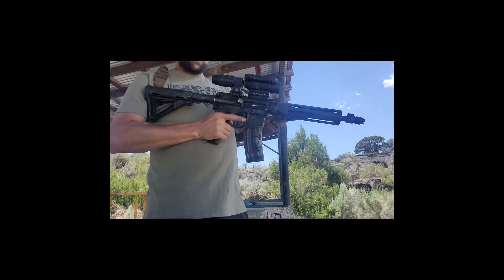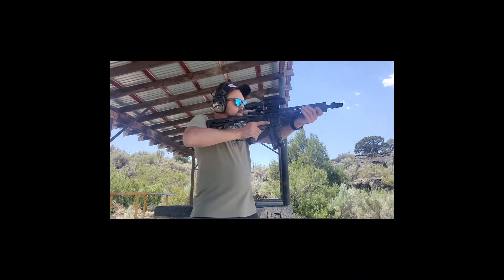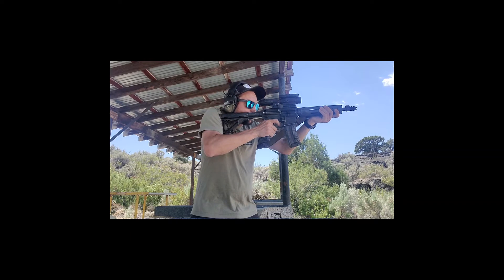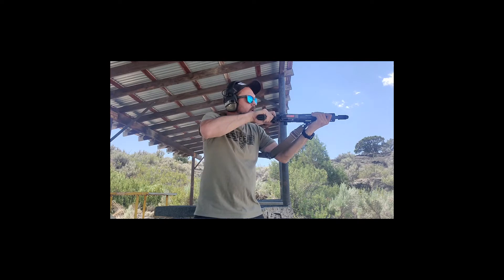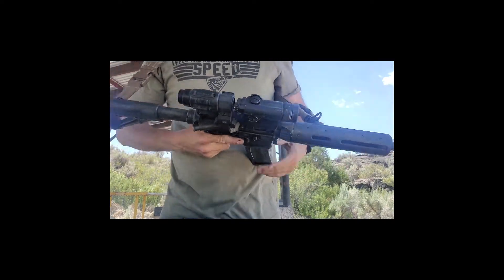Let's try this one again — you can see it runs pretty quick too. That's 25 rounds.